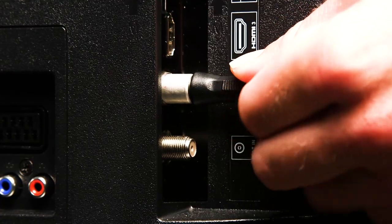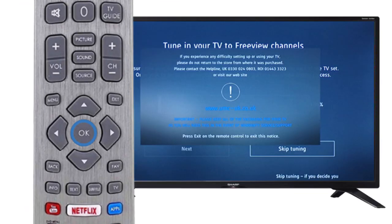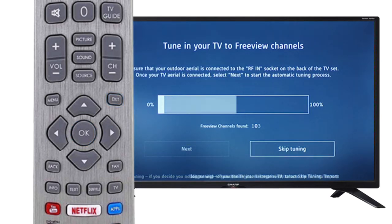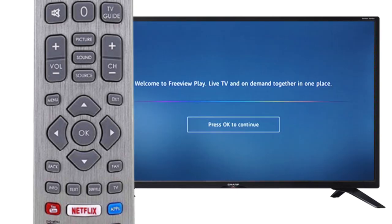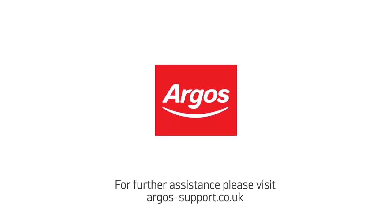Next, connect an aerial to your television. Select Next by pressing OK on the remote. Press Exit on the remote. Finally, press OK on the remote to continue. Your Sharp TV is now ready to use.